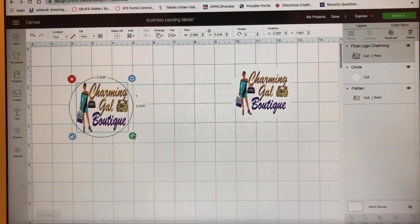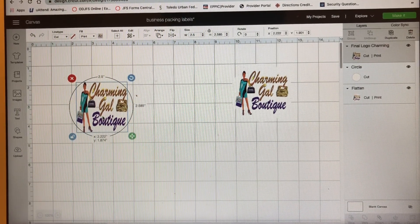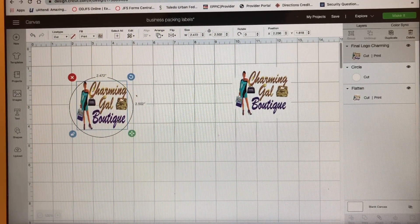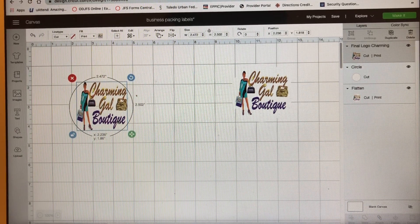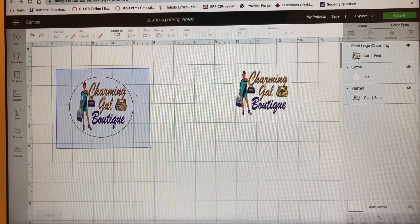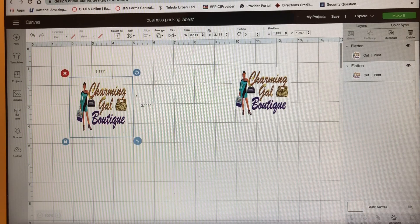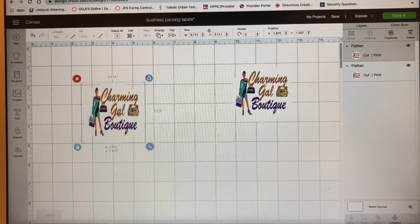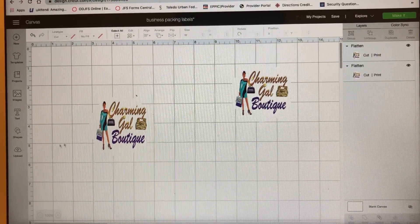Basically doing a print and cut today for these stickers. I'm using Cricut Design Space and I have a Mac computer. Make sure she's straight — yep, she's in there. Now what I'm going to do is highlight her and then flatten her, because every time you do a print and cut you've got to flatten. That's the same thing as sublimation, but today we're doing a print and cut.